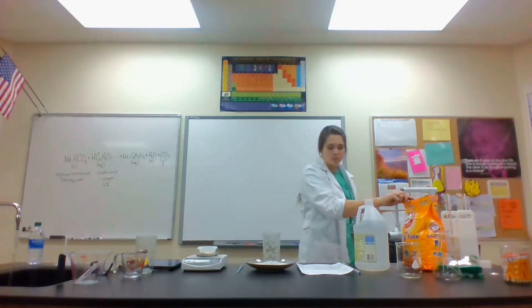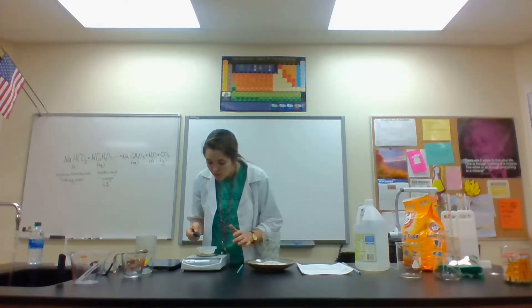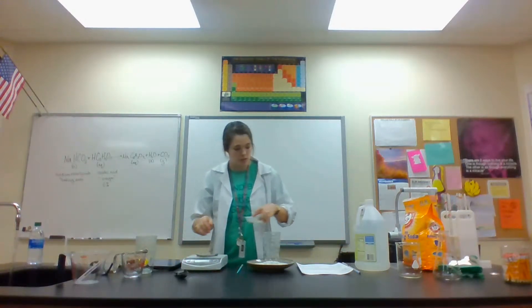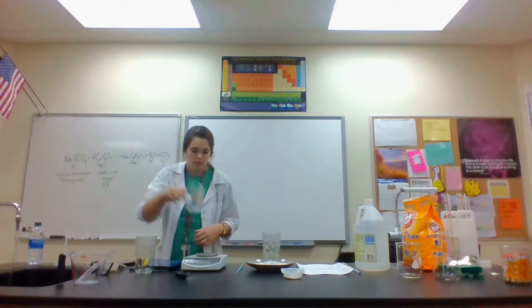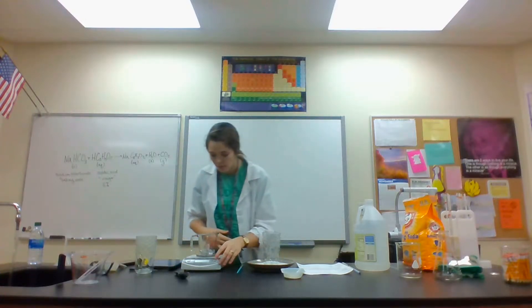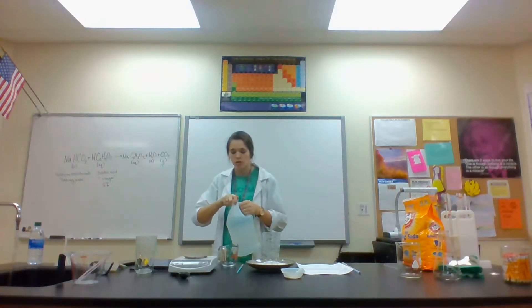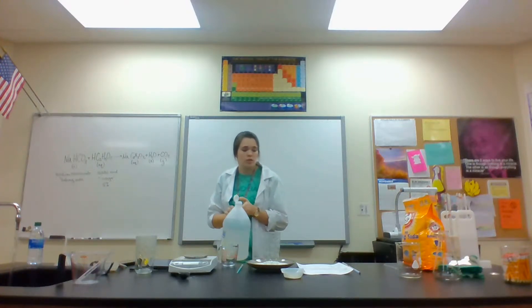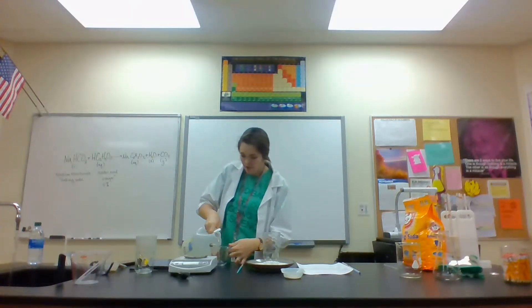I've got eight grams of baking soda. We're also going to measure out a quarter cup of vinegar — or 57 grams. Since we're doubling the reaction, I'm going to measure out a half cup of vinegar.